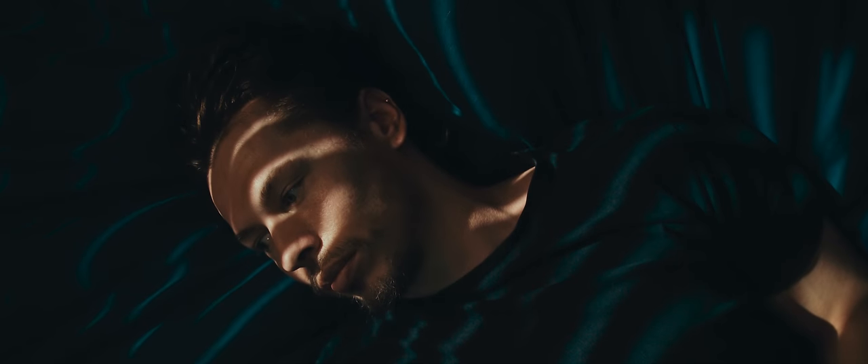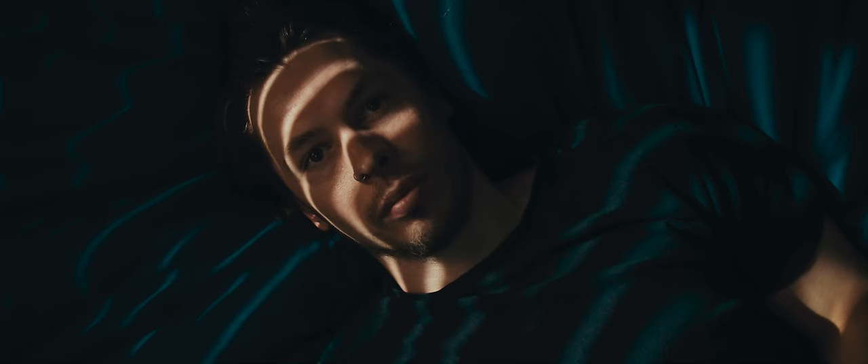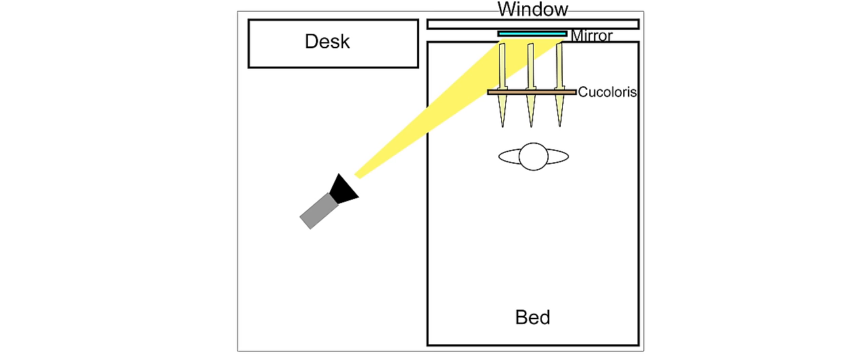To cut down on the harshness of this light and to add interest and mood to our image, we can simply pull down our blinds to add some shape. This could also be done with something like a kookaloris, boomed in front of the mirror, if you need some more control over the pattern.